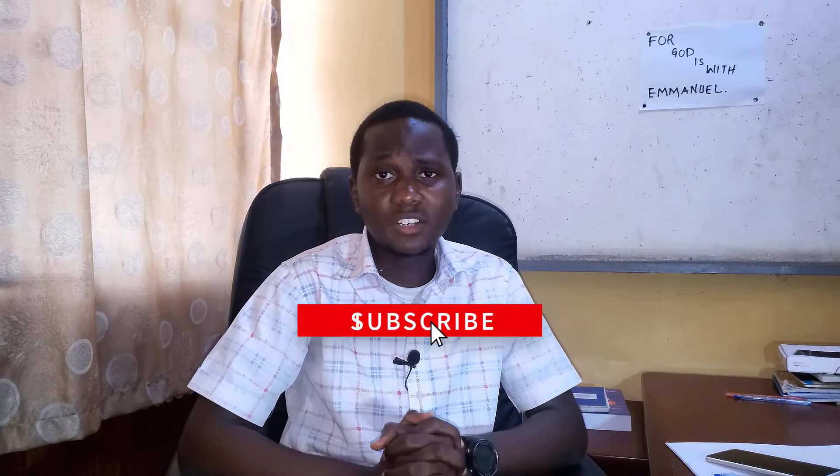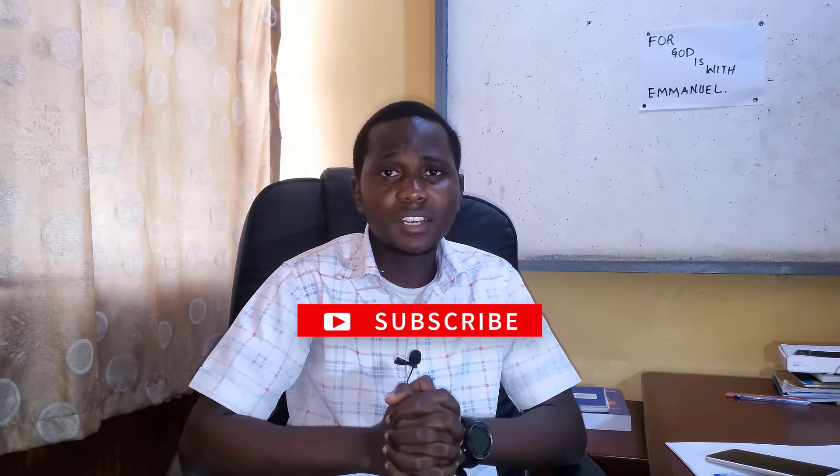If you have not clicked on the subscribe button, make sure you do that now and also on the notification icon so that you'll be notified whenever I upload a new video like this. Without wasting time, let's head over to our bill for today.